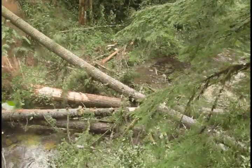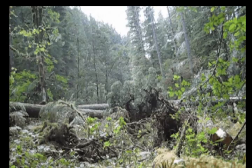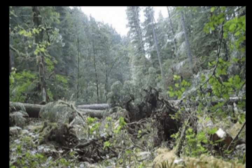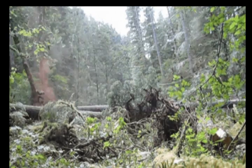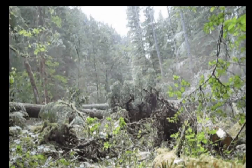In the end, 34 trees were added to Soda Fork Creek. The amount of wood placed in the stream was based on historical data and is intended to replicate natural log jams. While it may look messy to the human eye, it mimics what should have been here all along.